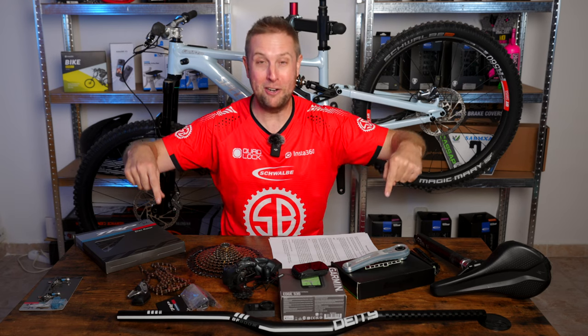Riders, now we're going to fit all the bling stuff for the final episode of the Dream Build series. There's been lots of work, and I thank you so much for all your support and for hitting 30,000 subscribers.